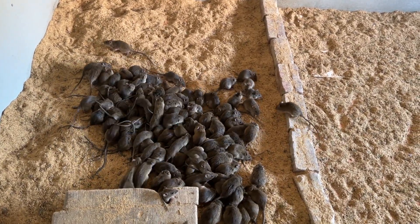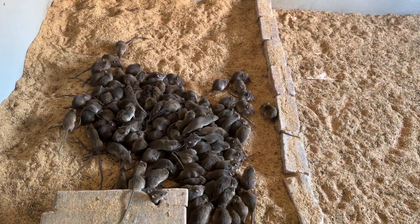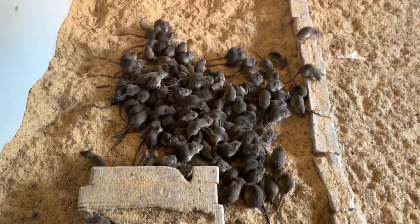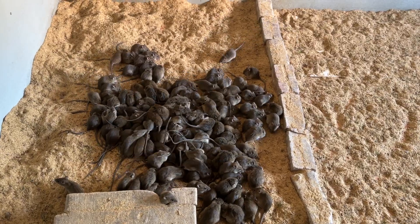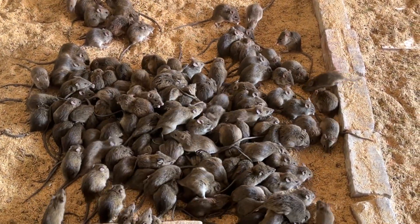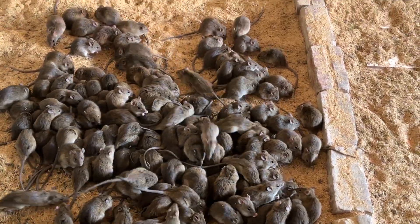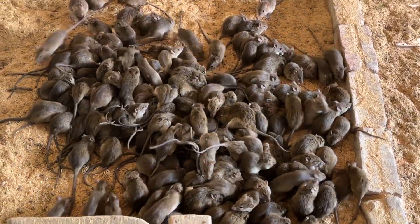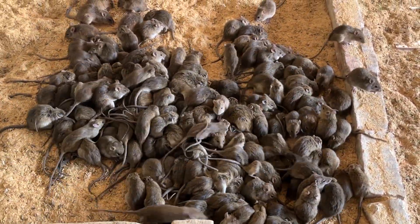Mùa đông anh em chăn nuôi thì rắc trấu đều cho chuột ấm, đỡ bị chết nhé. Thời tiết lạnh, chuột này chiều Z là yếu lắm, thả đầy trấu vào chuồng. Càng kín càng tốt.